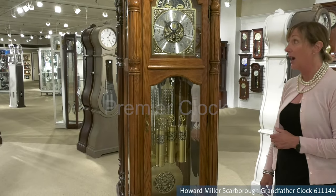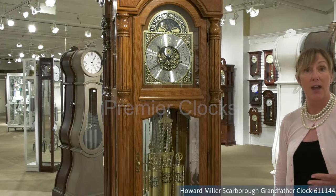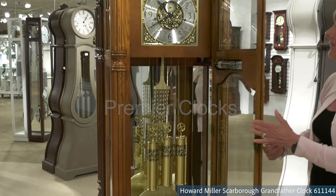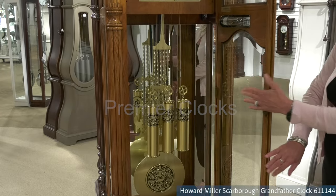It is a triple chime, which allows you to play Westminster, St. Michael's and Whittington, and also has a nighttime shutoff feature. As you can see, as you open the clock, you've got great detailing within your dial and on your pendulum and weights.